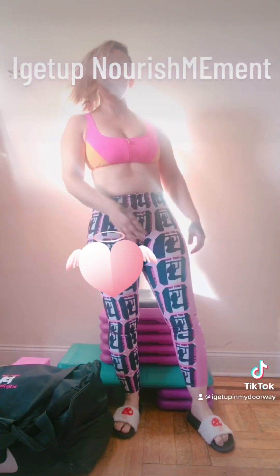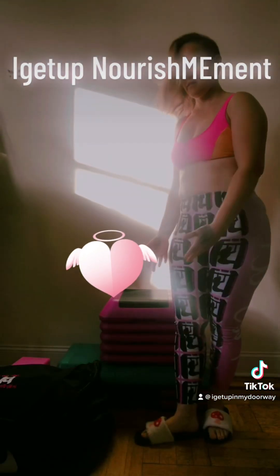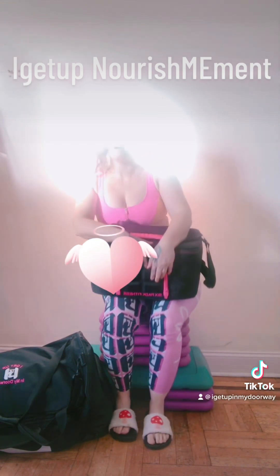Look, I'm in heaven. It's fitness heaven. There's a gym bag and today I'm going to go over this nourishment bag where heaven has absorbed my head.